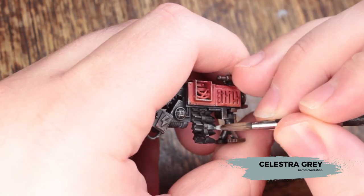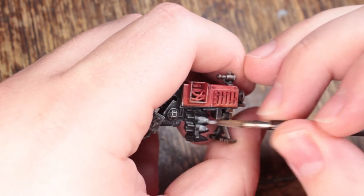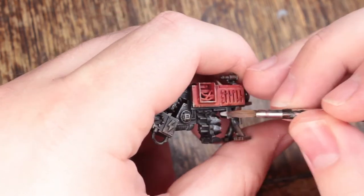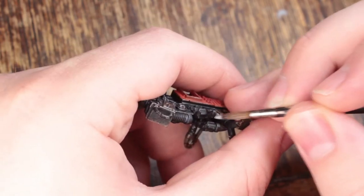Now I'm going to paint any white areas with Celestial Grey. If you wanted the white to be weathered, you should do this step before you do the weathering and then do all of the weathering together. I wanted these rockets to be nice and clean, because once you fire a rocket you're not getting it back. This will take two to three coats to cover over the black.